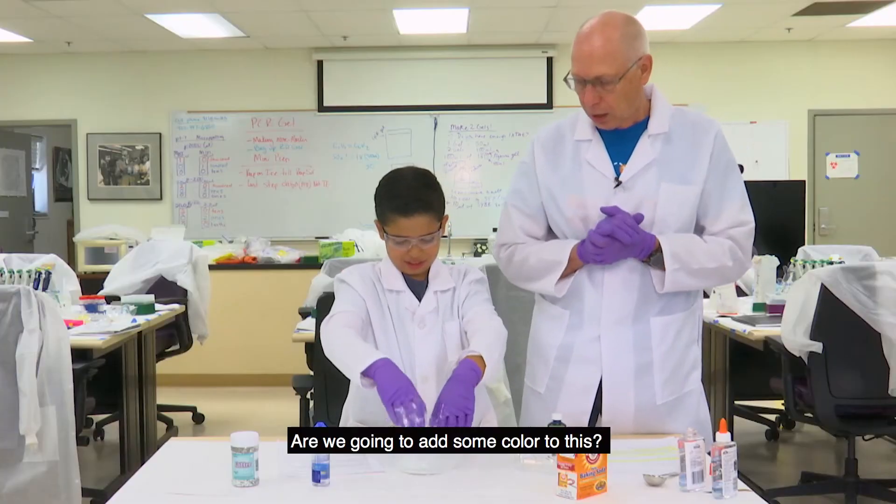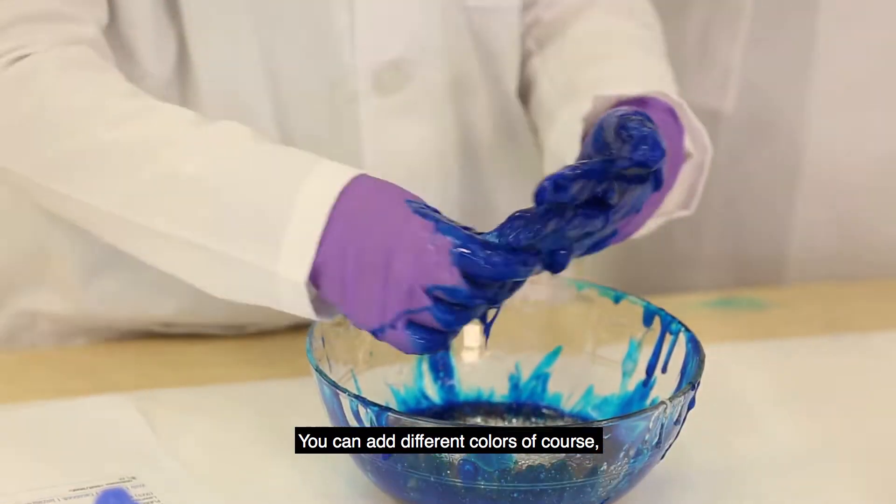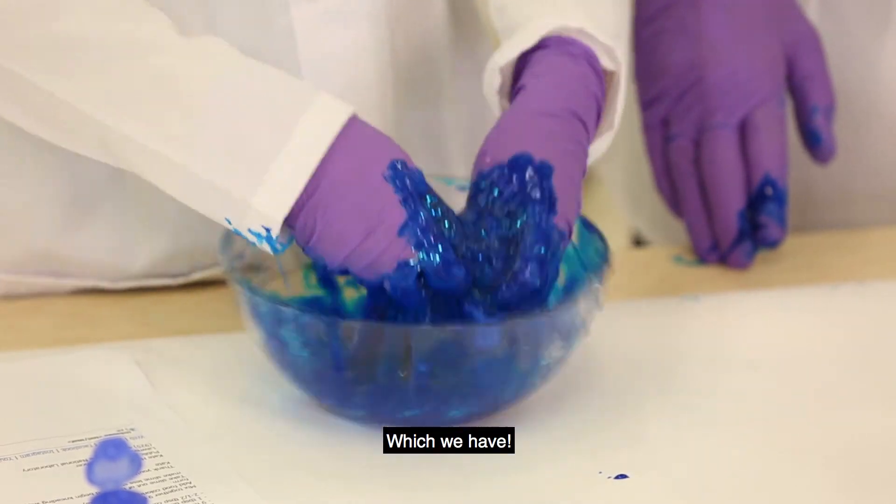Aren't we going to add some color to this? You want to? Yeah. You could add different colors, of course, but you could also add things like glitter, which we have.